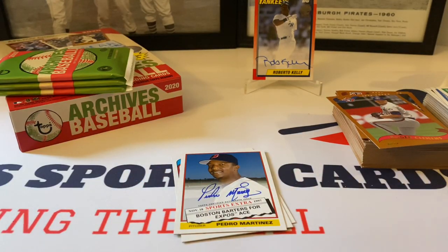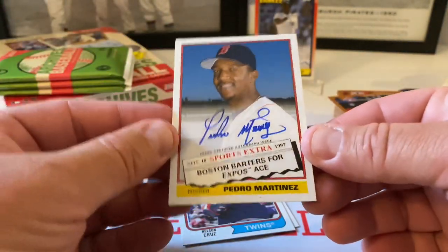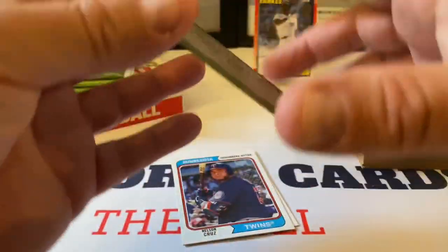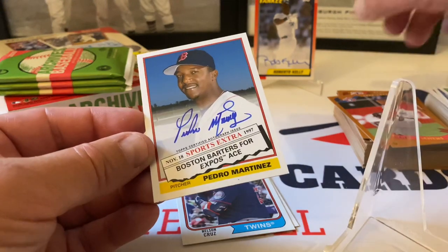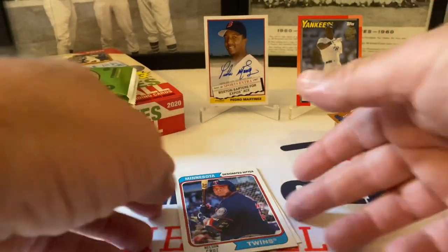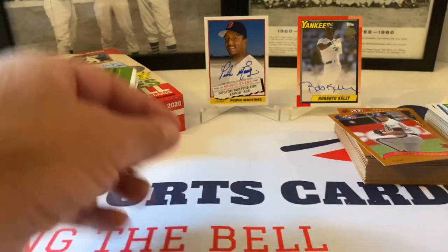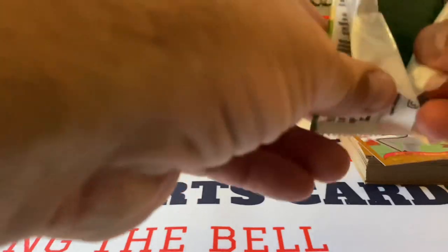That's a big auto hit right there — holy smokes! Hall of Famer Pedro Martinez — on-card auto, I believe. Let's look at this very closely. That is awesome. It's not numbered — it's not a fan favorite, it's just the regular version. That's very cool. That is a wicked auto to get out of this. Holy smokes — my first hobby box of a new product in a long while and along comes that card. Cannot complain about that one bit. Nelson Cruz. And Dave Winfield — Hall of Famer Mr. Dave Winfield. Wow.